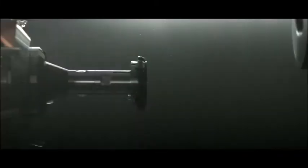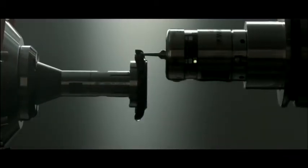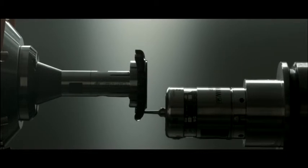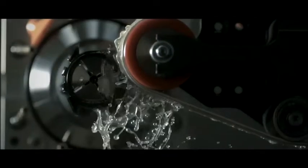Producing this dramatic black case body offers particular challenges. In fact, ceramic material is now so hard that it has to be machined with diamond tools. The ceramic case is then polished in a bowl of alumina granules, and a band encrusted with diamond powder is used to satin-brush the lugs and the case body. Using laser technology, we engrave the case back and the bezel.